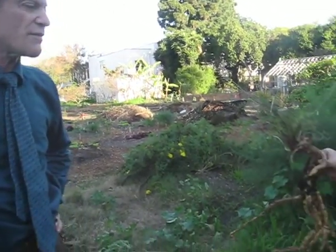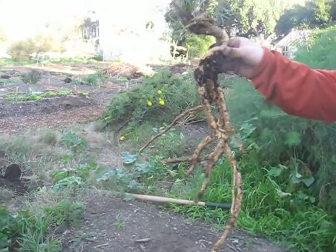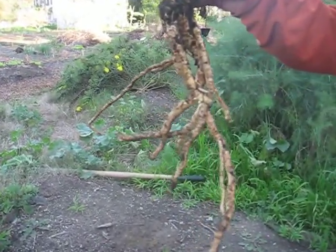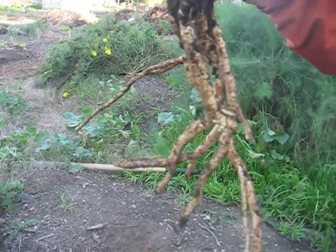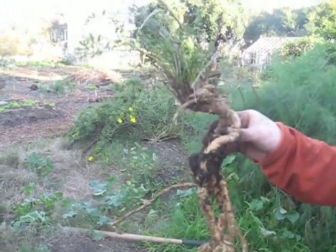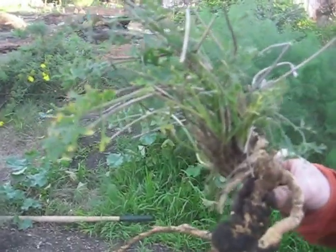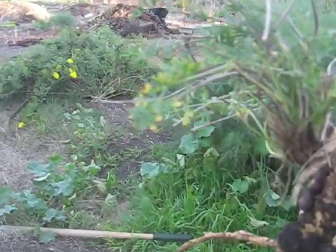This is Phong Phong, Saposhnikovia divaricata. It used to have another name, Ledebouriella, I think it was. This plant is a perennial, and it grows in northeastern China, probably middle China too to some degree, but particularly northeastern and northwestern China.